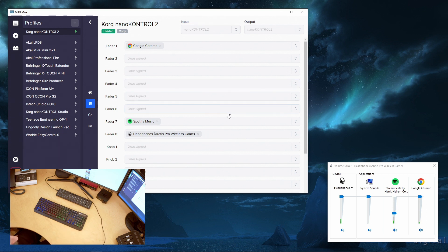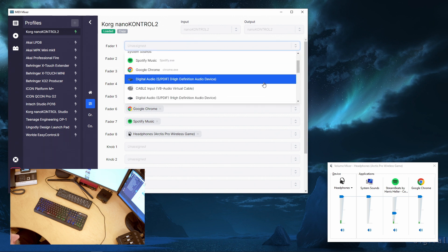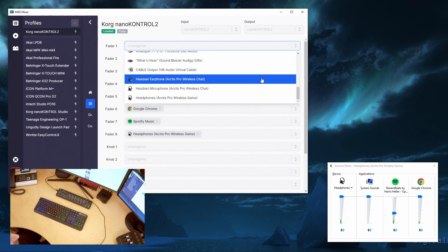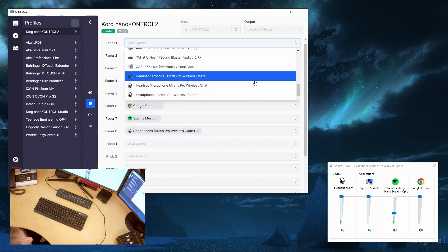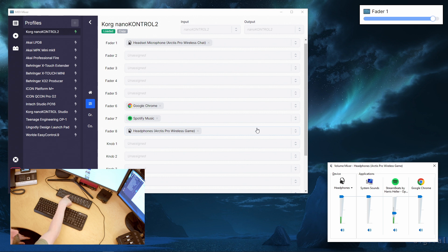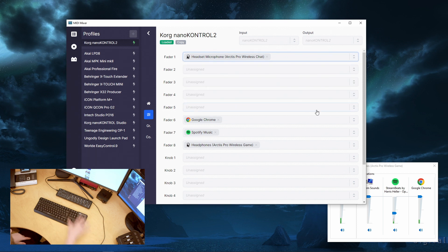For example, if you have a microphone connected — let's say for my stream or my game I use the microphone from the Arctis Pro headset, the headset microphone — I can assign that. So that's my microphone. Now I have it on number one here, and I can control that.